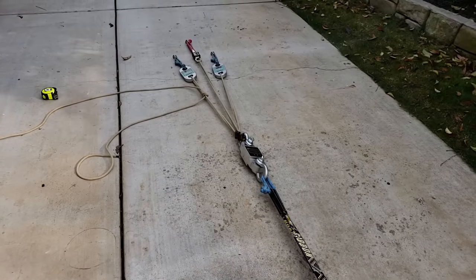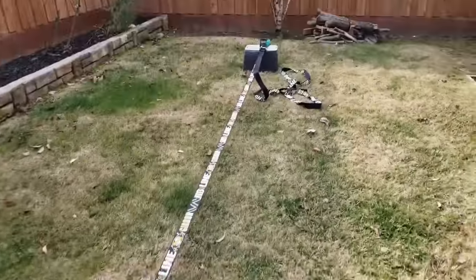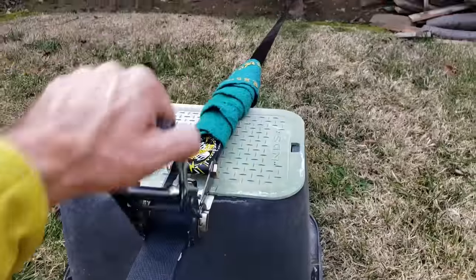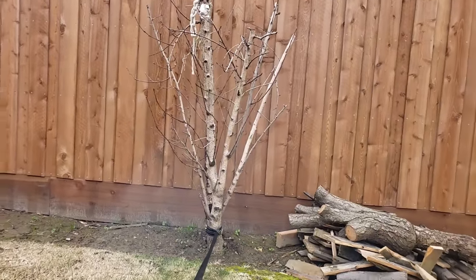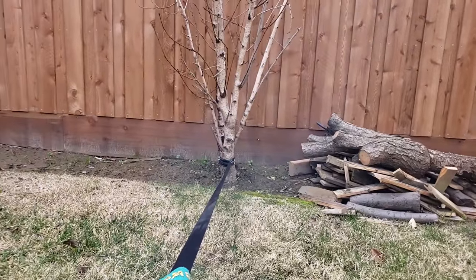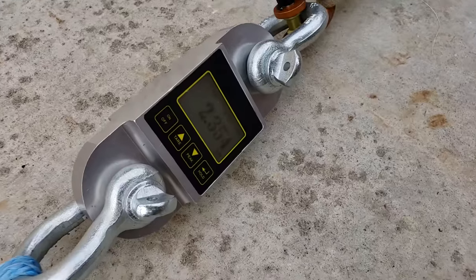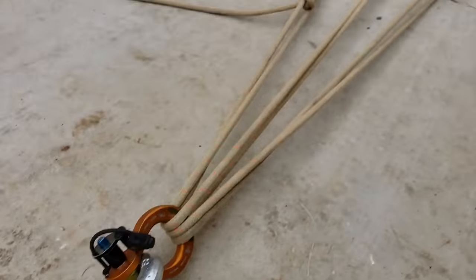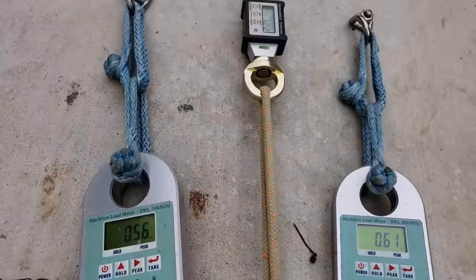We have a pretty standard sliding X. We're going to come over to my A-frame and just yank on that little tree. We've got 2.35 at the master point, 0.6 and 0.5 on the sides. That's literally twice as much force as those side bolts are seeing.